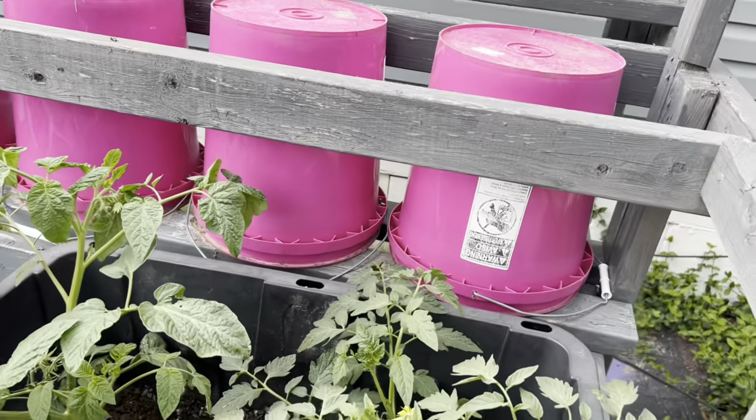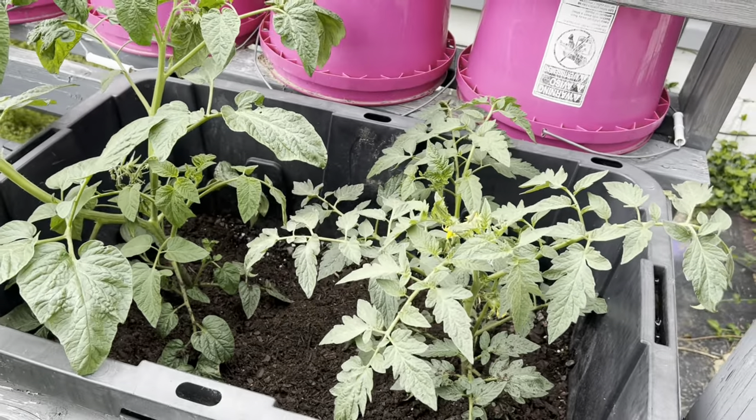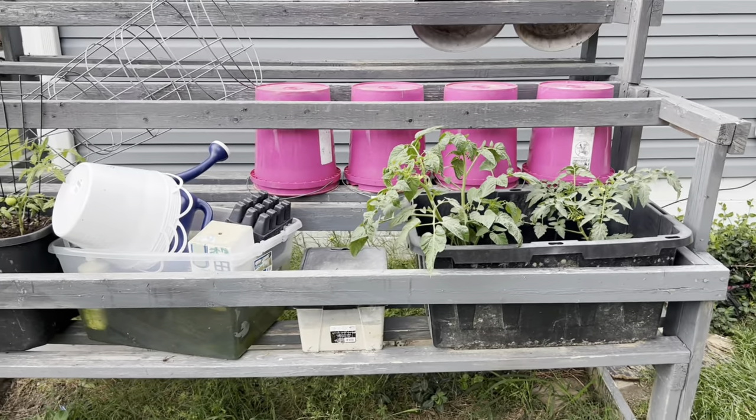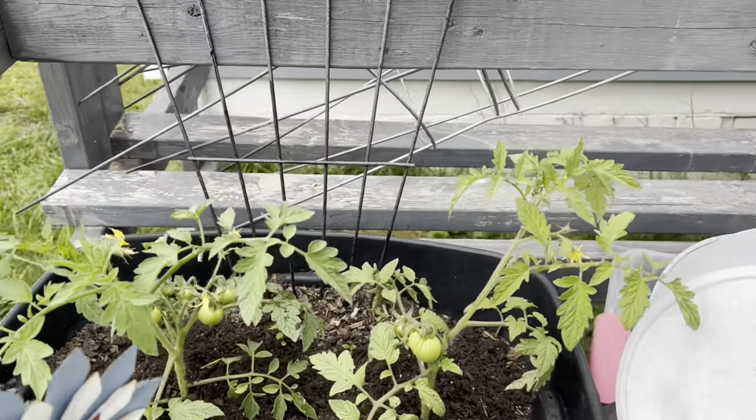Before we go in, I'm going to show you some plants that my neighbor planted in my planter because I wasn't going to plant this year. He actually planted about four tomato plants — just a little life — and they're growing nicely. This is my stand; you can see my buckets. He just put a couple of things in because he hated that I wasn't growing anything.